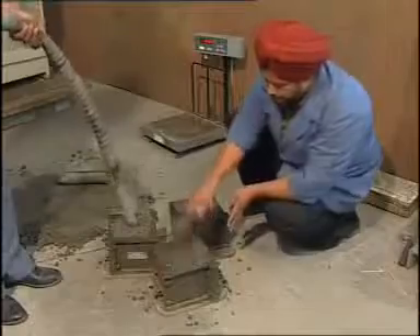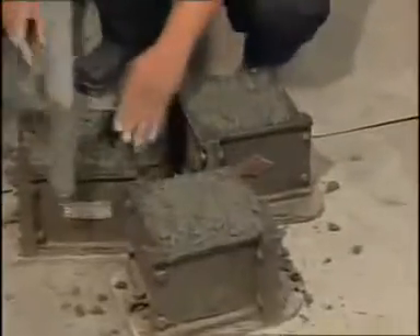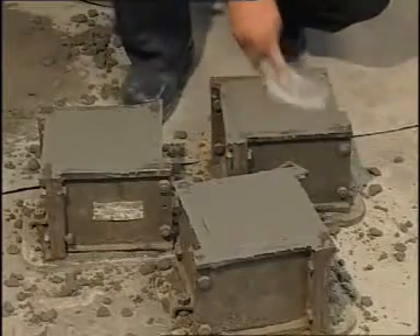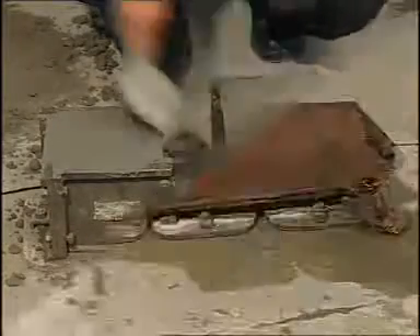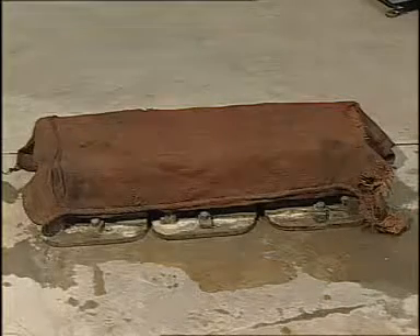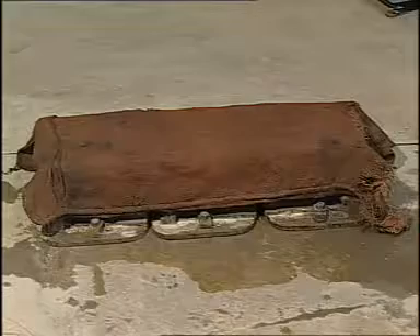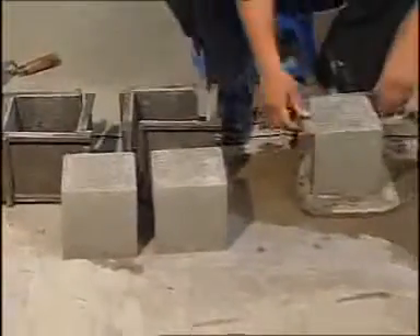After the top layer has been compacted, the surface of the concrete shall be finished level with the top of the mold using a trowel. It is dabbed well till the cement slurry comes to the top to give it a well-finished appearance. After some time, the molds are covered with wet gunny bag and left undisturbed for 24 hours at a temperature of 27 ± 2°C at 90% relative humidity. After 24 hours, the specimens are removed from the mold.